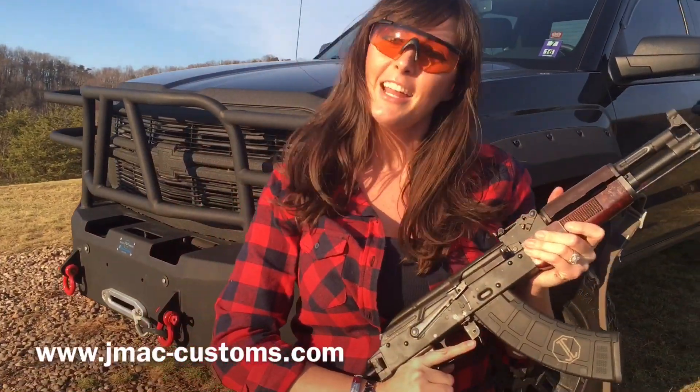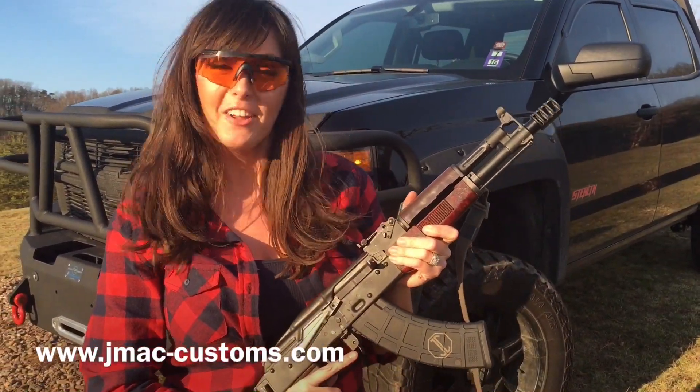Comment below and tell us what you think. JMAC Customs — more than just a firearm.